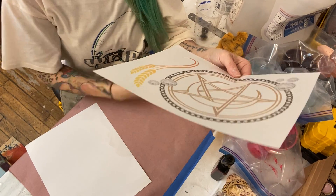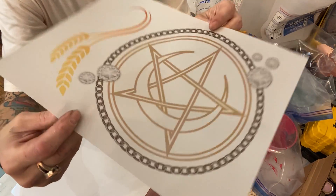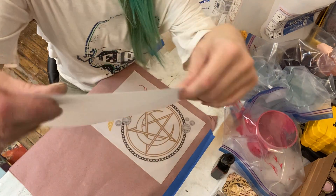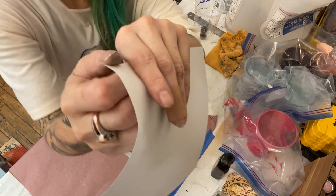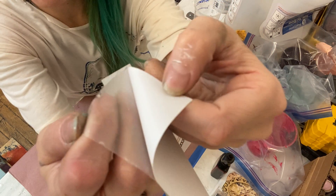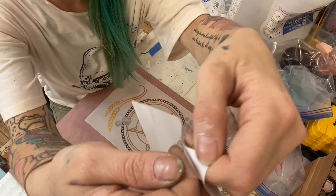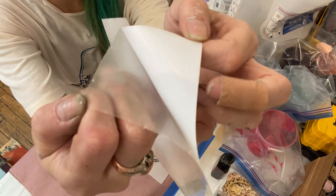Lay it down on a dust-free clean surface with your printed side up — the glossy side you printed on facing up. When you are removing the adhesive layer to apply it, sometimes it wants to stick to the backing paper, so you have to make sure you're pulling the adhesive. See how that's kind of frosted looking? That's the adhesive. If it's completely clear and not frosted looking, you need to put it back together and use your nail to grab onto that sticky adhesive.